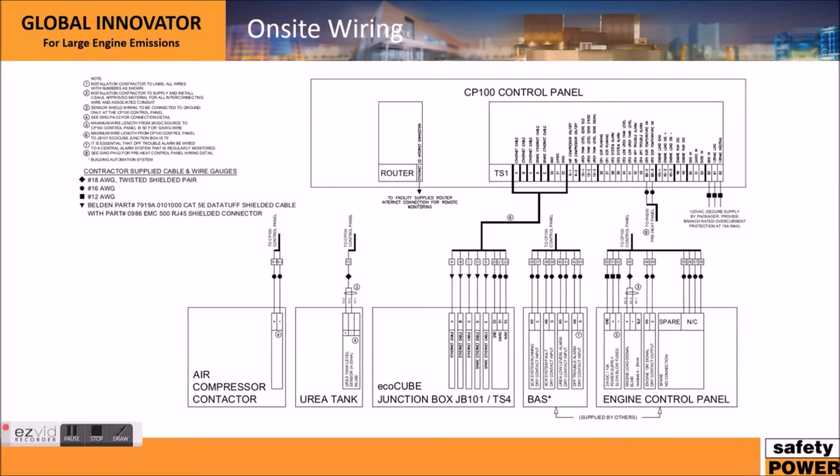This diagram shows what is connected to the control panel. It looks complicated at first glance but it's actually quite simple. This box represents the EcoCube junction box, and this is the control panel. Between the EcoCube and the control panel, the only connections required are five Belden Cat5 cables — a very standard, easily testable cable, and a unique feature of Safety Power systems. We also need a 16 AWG power cable run to supply power to items on the EcoCube.